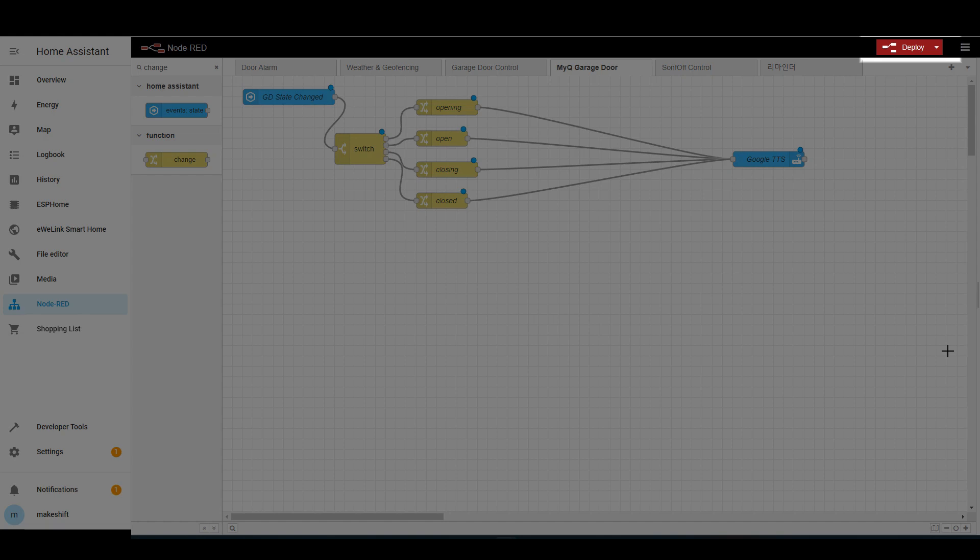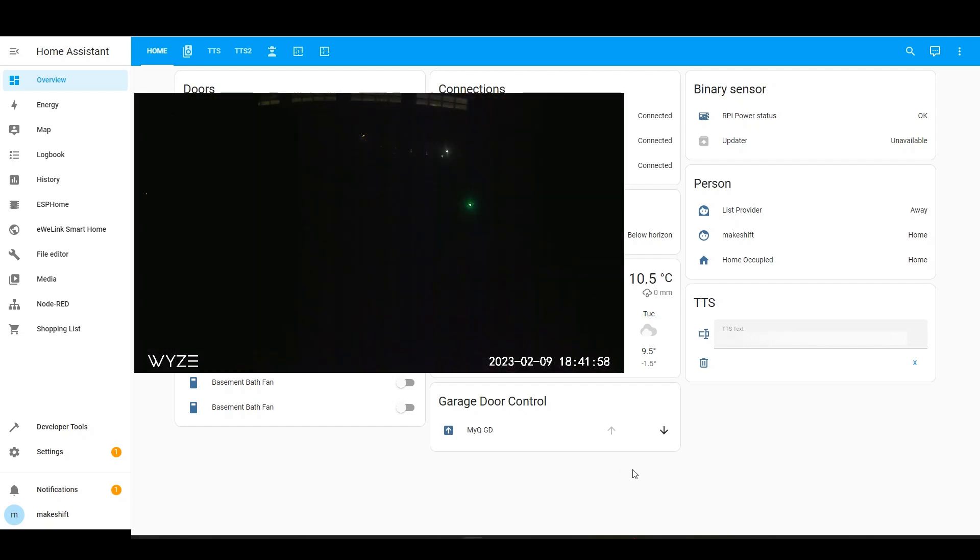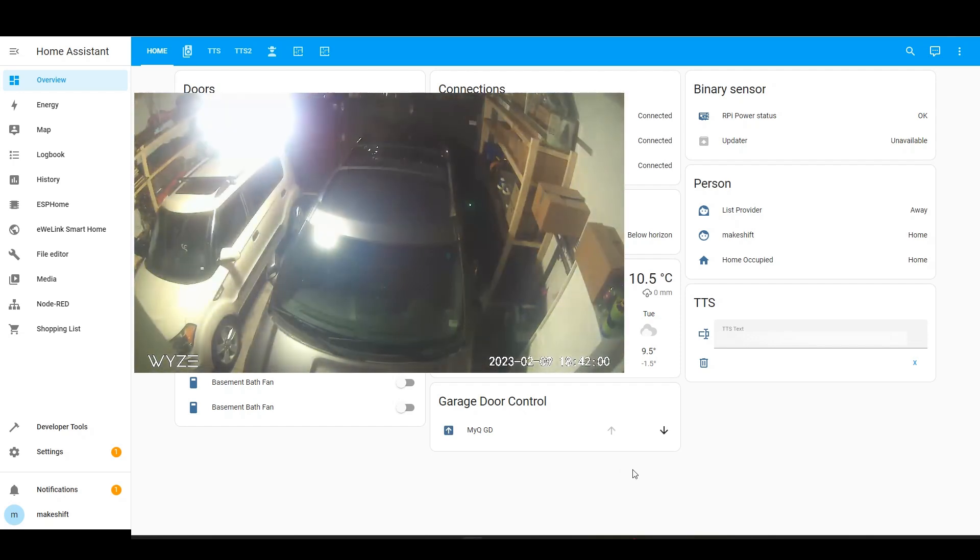If you hit deploy, you can check that the appropriate voice notification is made when you open or close the garage door. Garage door is opening.